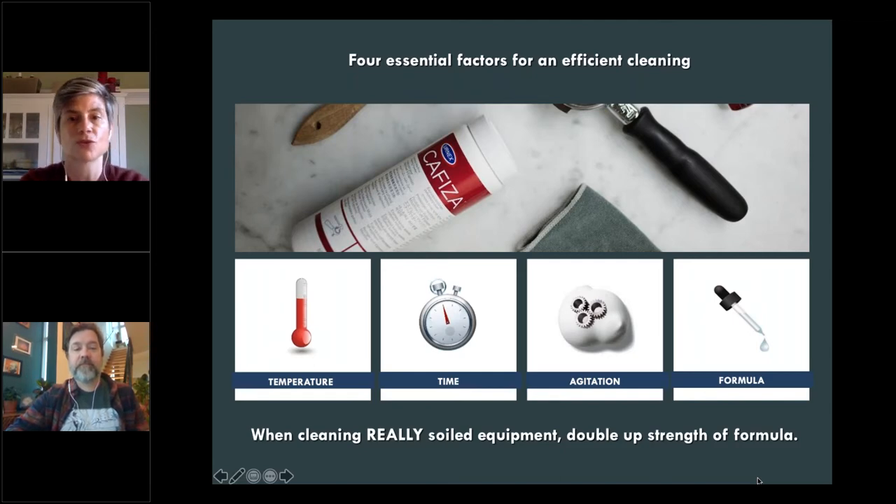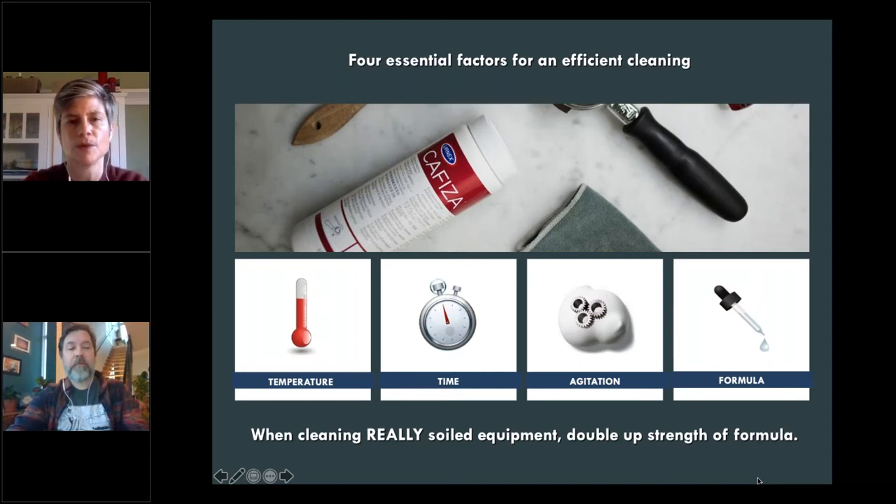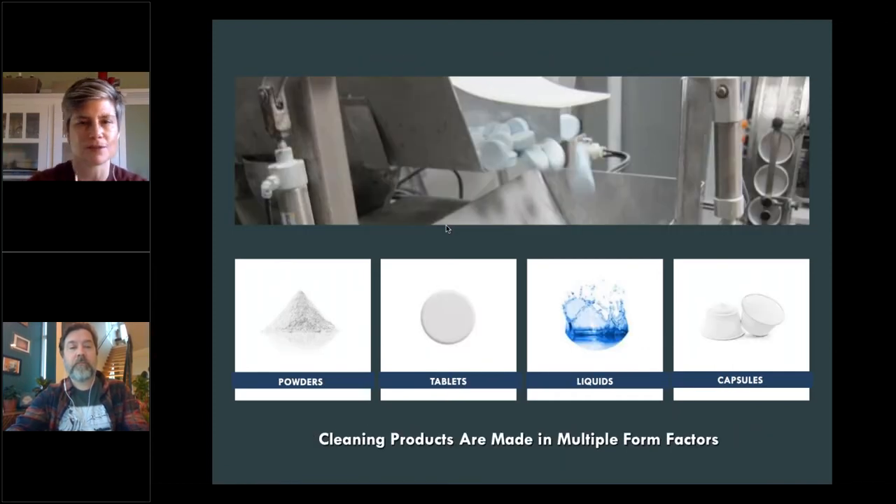The third factor is agitation or scrubbing — if you let egg residue dry on a fork, you'll have to soak and scrub quite a bit. Same thing with coffee oils. The fourth factor is the formula — the strength of the solution. All four things work together. One tip for technicians: if you see really soiled equipment and don't want to spend extra time, double up the formula strength. You'll also see Cafeeza pictured — many techs use it for everything, but its foamy nature is specifically required to cling to the three-way valve and get those oils off.